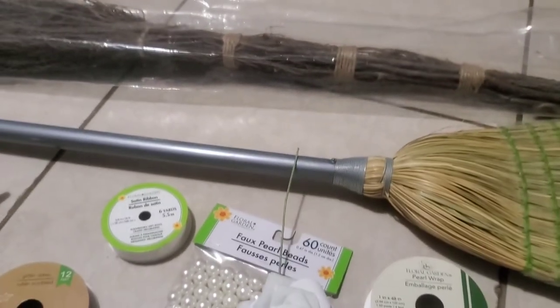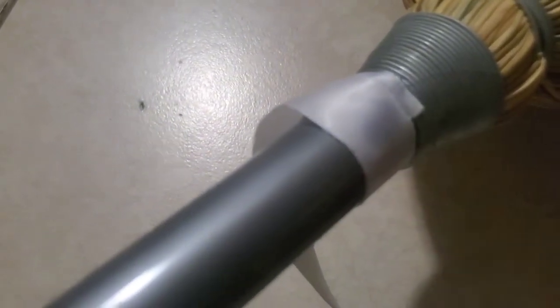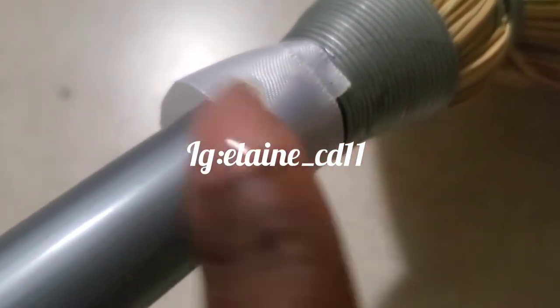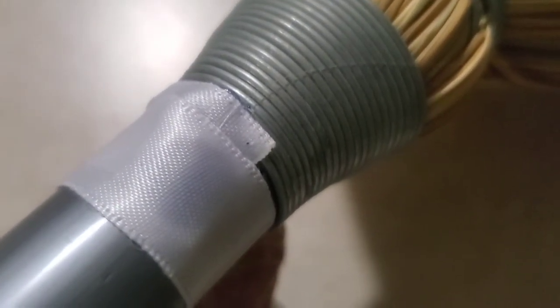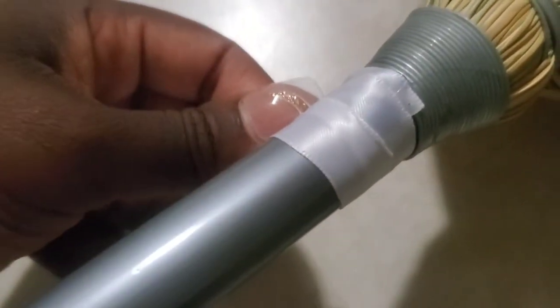Alright, my subbies and future subbies, here we go! Glue gun in hand, plugged in, let's go. I'm gonna start from the base because this part is the uglier part. I'm gonna start from here and wrap around, making sure that as I wrap I overlap so there's no part missing. Let me zoom in really closely so you guys can see. I'm gonna go all the way down. Remember as we go — overlap, overlap, overlap — so no silver is showing from the stick.